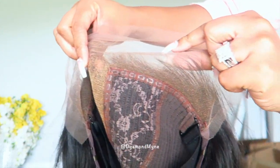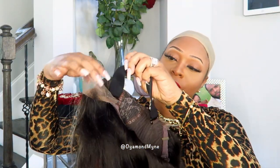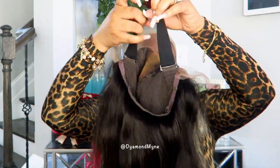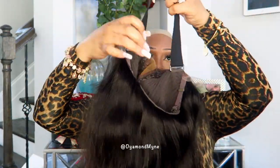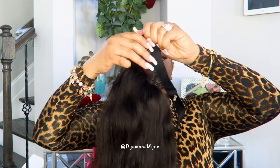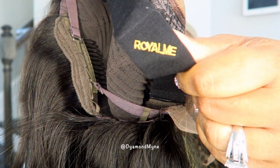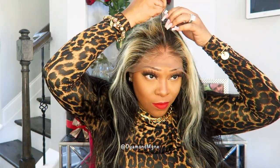Also, as you can see, the knots on this wig have been bleached, so I don't have to do anything to this lace. In case you want to do a glueless install, Royal Me has inserted an elastic band that is also adjustable. If you do not want to use the adjustable band, you can easily remove it and still install the wig, but for the purpose of this video I will be using the band.